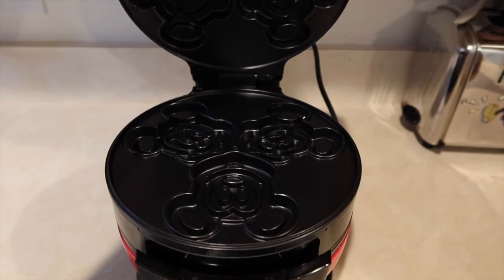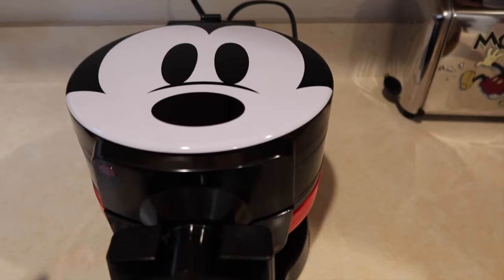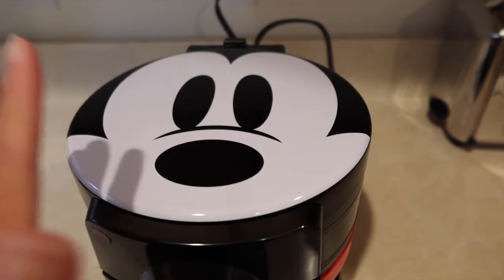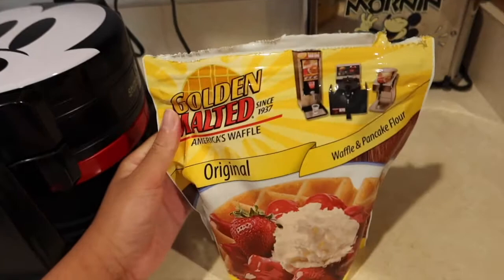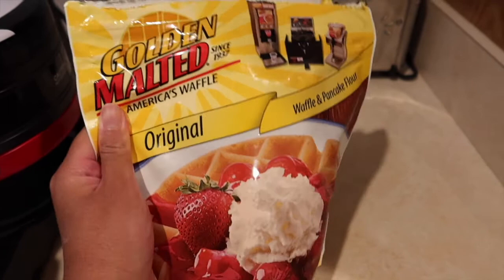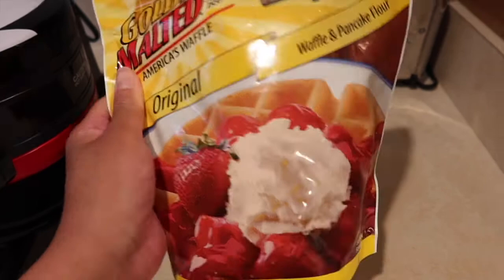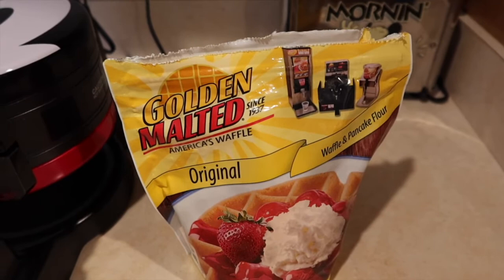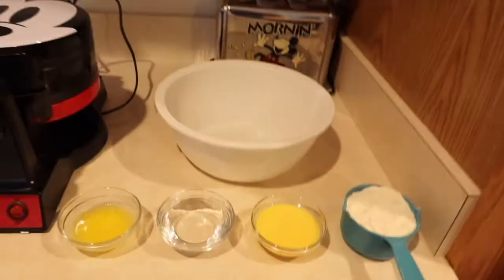Now that we have the waffle maker ready, we need the batter. I did a little bit of searching online because if I was going to make Mickey waffles at home, I wanted them as close to the park ones as possible. This is the Golden Malted America's Waffle Mix. From what I could tell, this is what many people claim is the same recipe that Disney uses — it's also what a lot of hotels use for their continental breakfast Belgian waffles. We're going to use this mix today and see if it actually is the mix Disney uses.